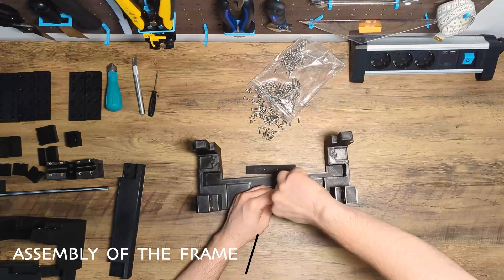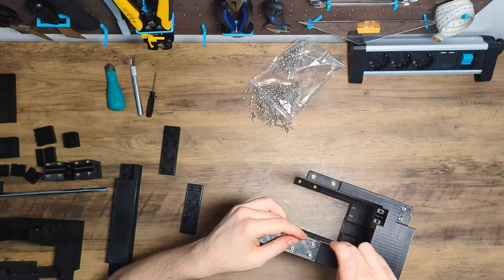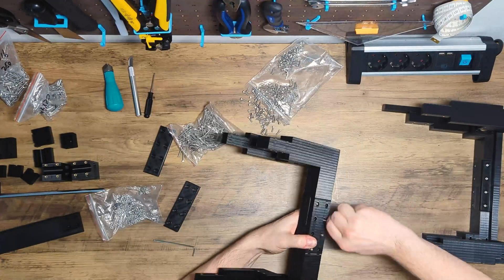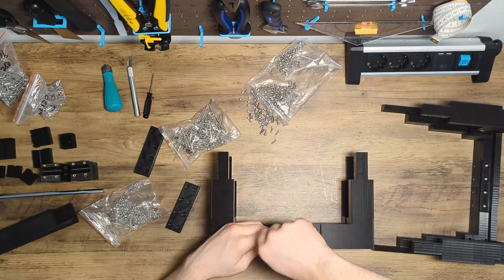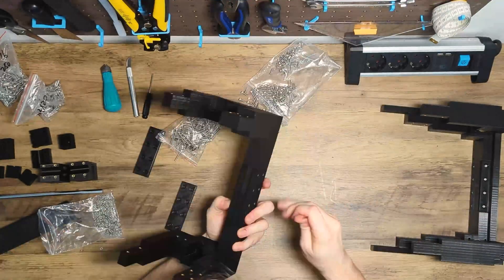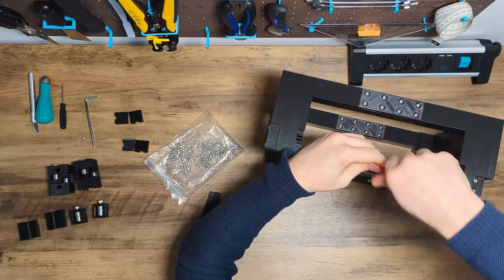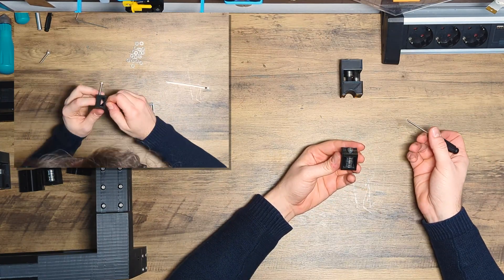Now that we have prepared all the parts, we are ready to assemble the top frame. In this part, we will build the idler pulleys for the belt tensioners and the gantry, starting first with the belt tensioners.